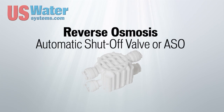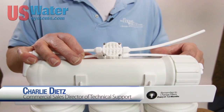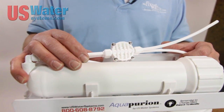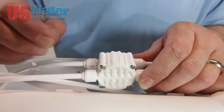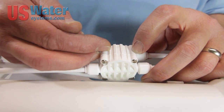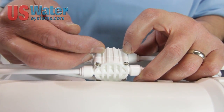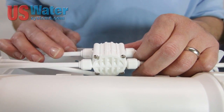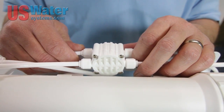The next component is the automatic shutoff valve (ASO). This valve is used to shut the unit off when the tank is full and pressurized. There's a diaphragm inside, and as you make good water it pushes against that diaphragm as it pressurizes the tank. Once the tank is pressurized to a certain point, it pushes the diaphragm over, shuts the feed water off, and shuts the system down — stopping water from going to the drain and filling the tank.